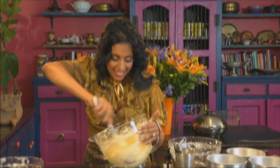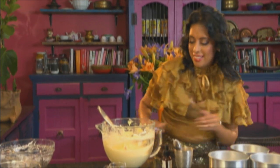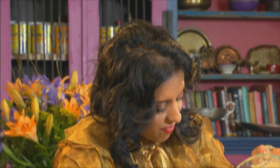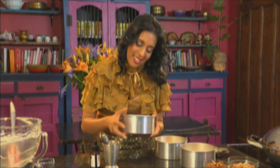Smooth, silky and lump-free. I've greased and lined three 50cm baking tins using non-stick spray. Just divide the batter into the tins and gently shake them to make sure the batter is level — don't tap down on the counter. Bake in a preheated oven at 170 degrees Celsius for 25 to 30 minutes.